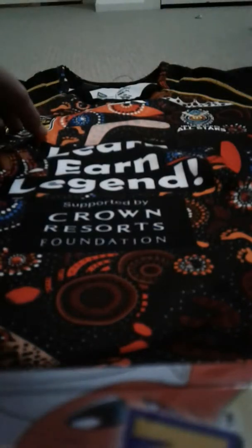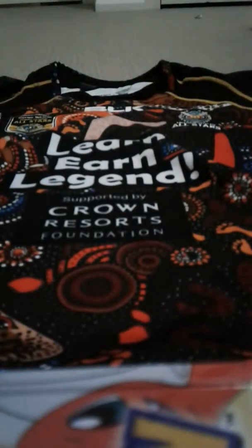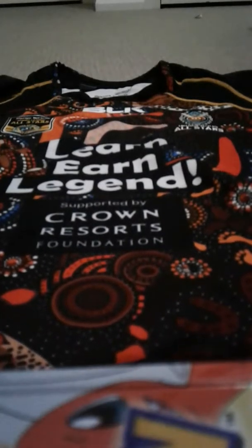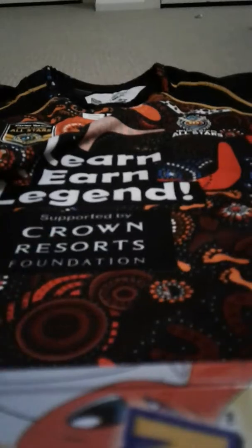It's rugby league obviously, and it's the All-Stars round. This is an adjustable collar, so it can stretch out if you're a bit overweight. The jersey is made by BLK, as you can see right there. Their motto is 'Learn, Earn, Legend.' It's also supported by Crown Resorts, which is a foundation sort of company. It's got all their traditional paintings on it — not actual paint — and the stitching is done really well.